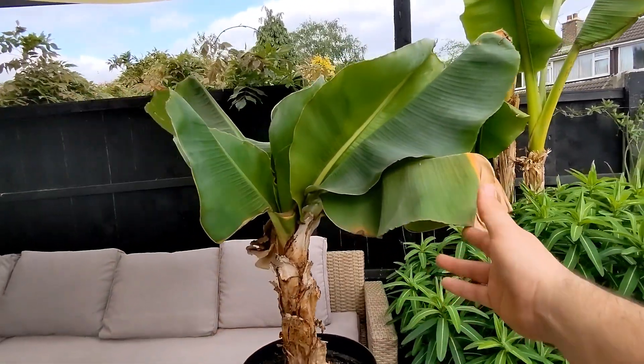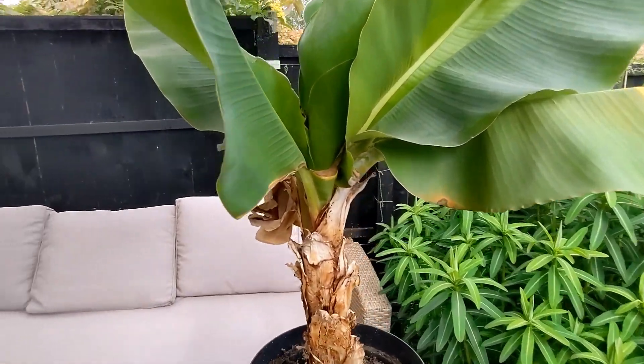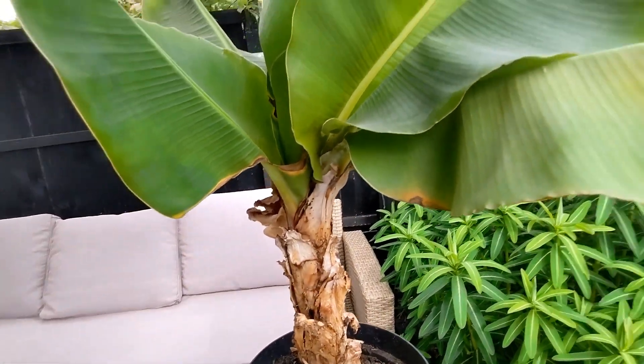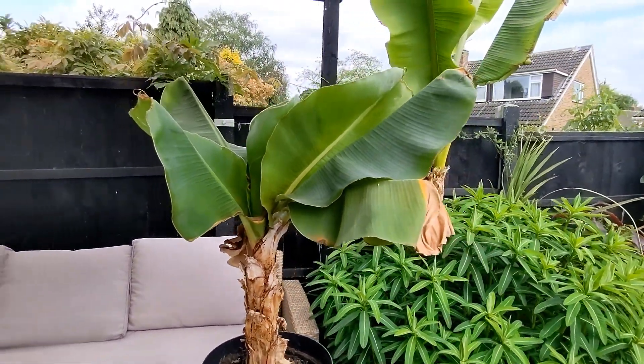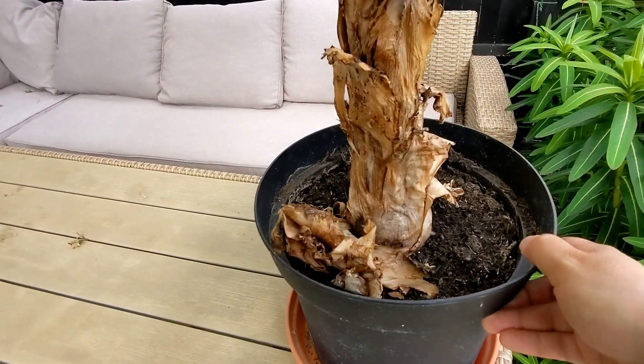The reason I'm talking about this today is because I've brought this Musa Bastew outside. It lives for most of the year on my bathroom window, which is west-facing — a nice sunny window. And as you can see, it's sort of outgrown its pot.